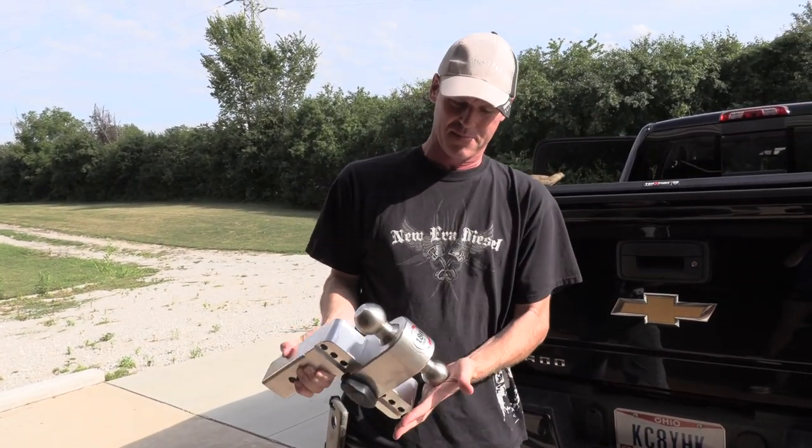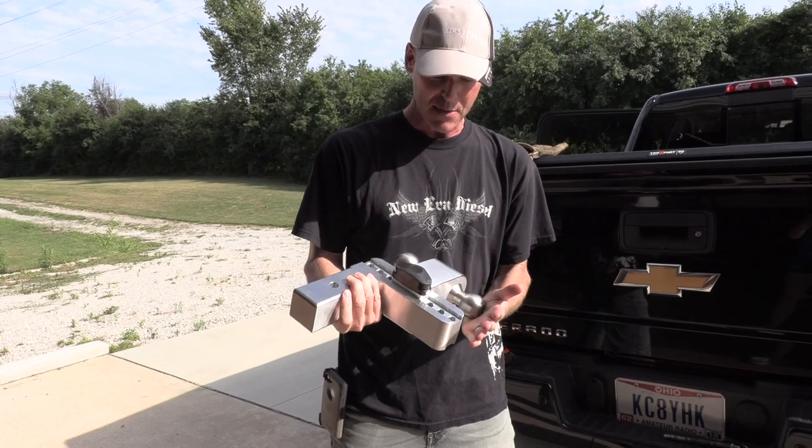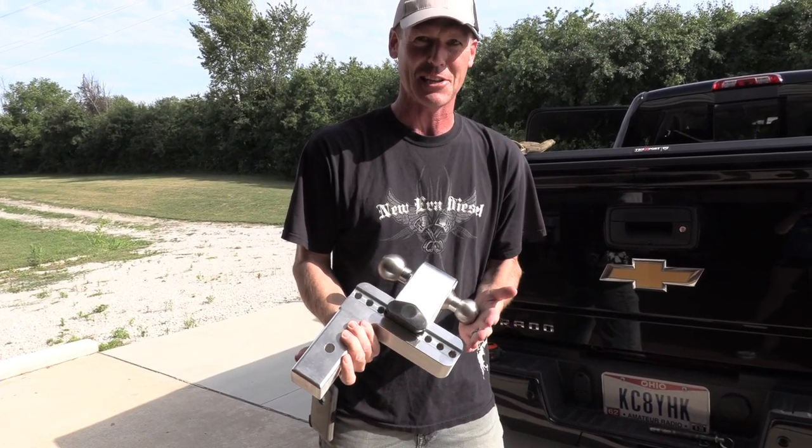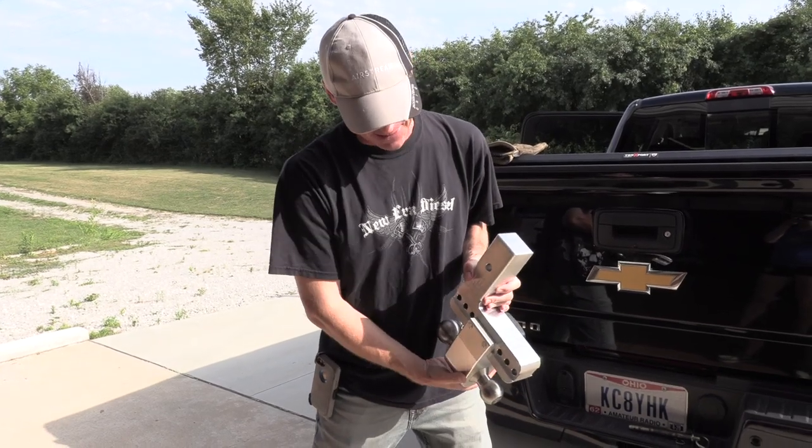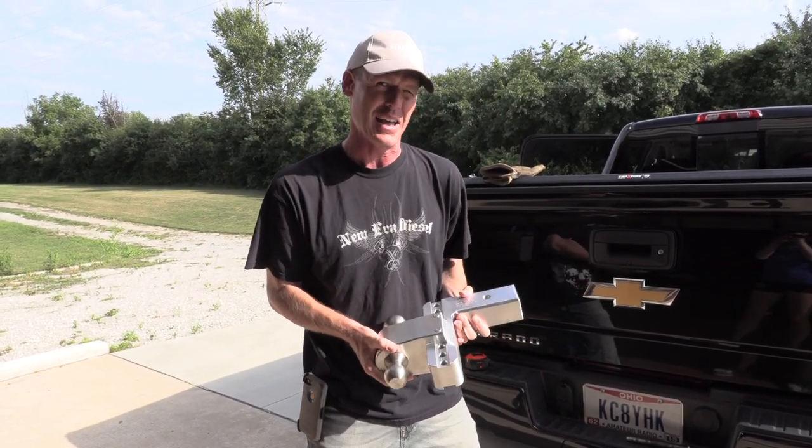And it looks awesome — it does look pretty cool. I bet you can polish it up and make it shine like a mirror. It'll match the Airstream. Yeah, and that's kind of why I went with the aluminum — the Airstream's aluminum, so why not?